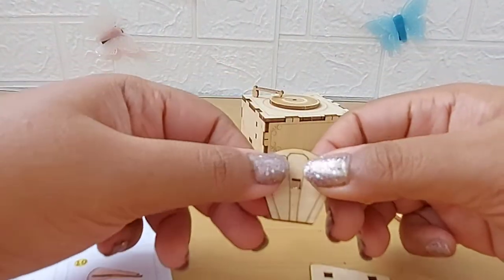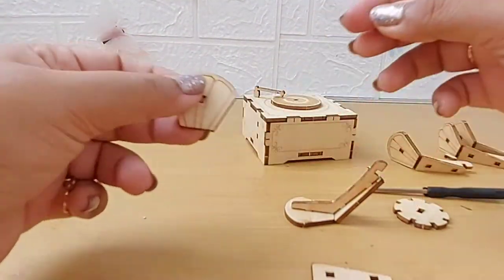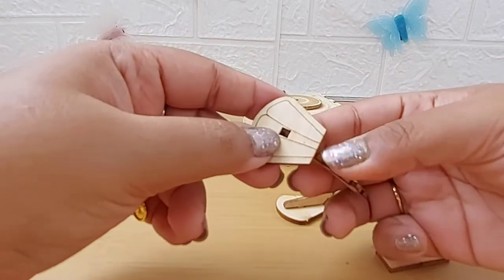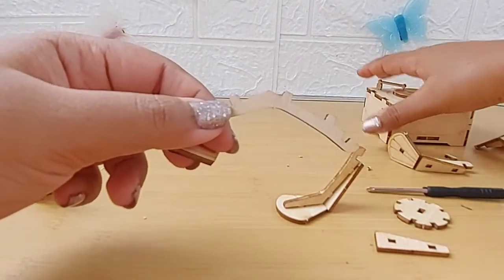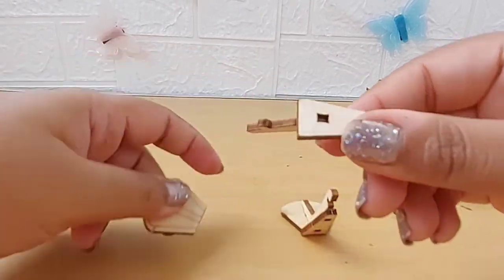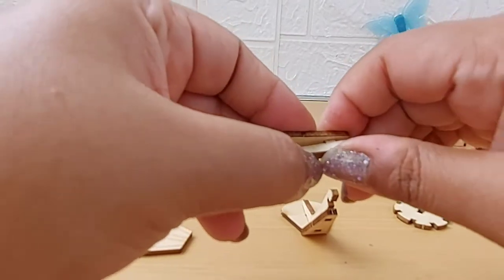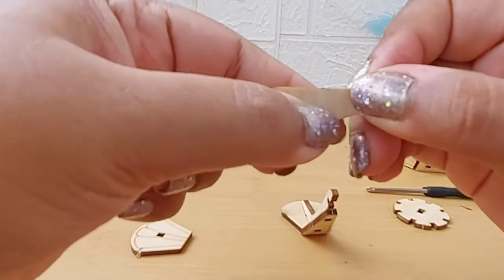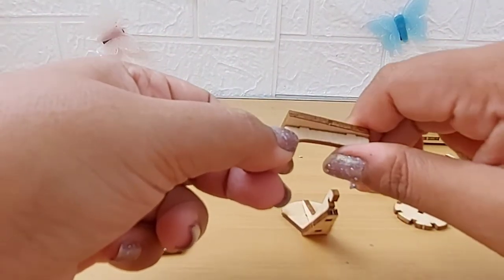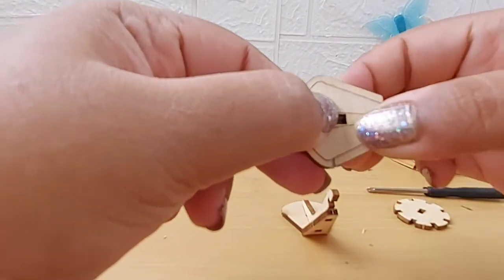I had to figure it out by myself since there are no clear instructions — it just says to assemble the small pieces, so I looked at the figure and tried to understand. You need to join these two pieces: put the portion with one hole on one side, and the piece with two holes on the other side. You have to be really careful not to break the pieces because they are very easily breakable. You have to apply enough pressure for the pieces to go in, but not so much that it breaks the wood. Also, one piece came off already while taking it out of the package.